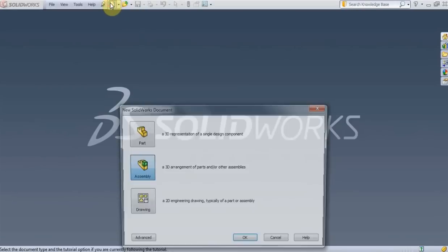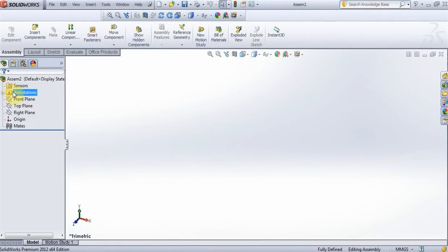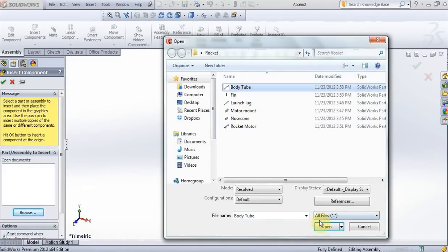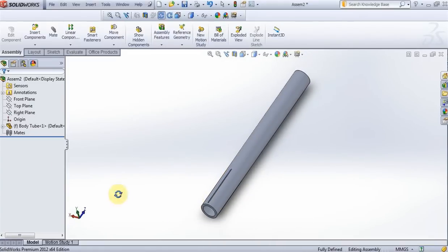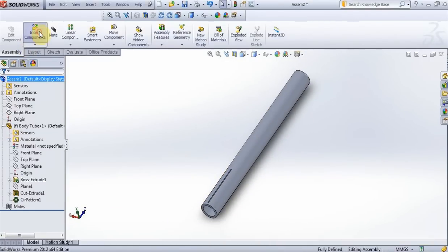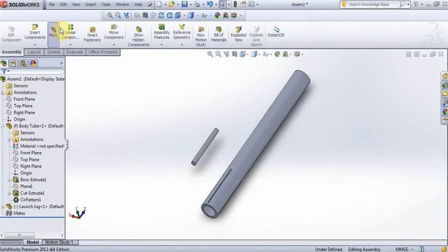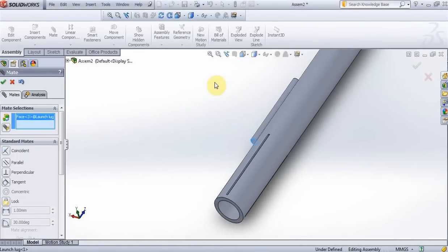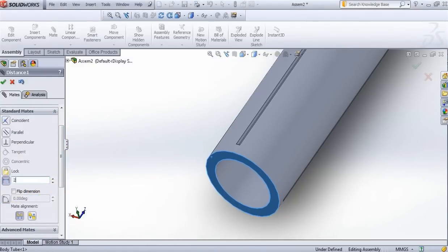Now go to create assembly, browse, open body tube, rotate it. Insert launch lug. Go to mate, check tangent, click on these two surfaces. Now on this surface and on this surface, and here put 200mm, press OK.